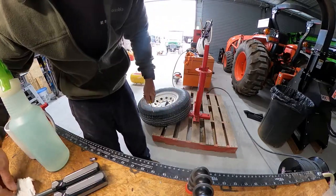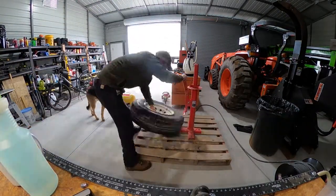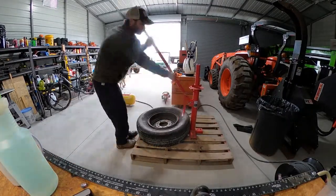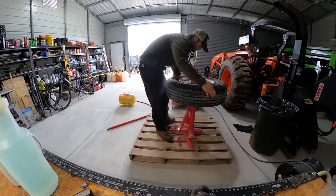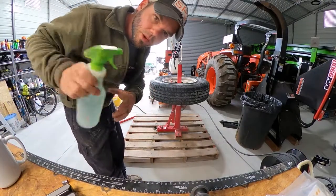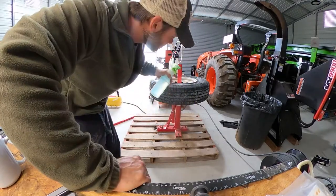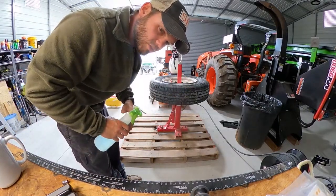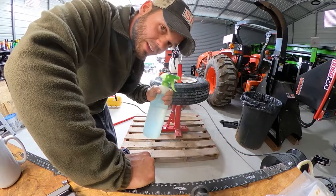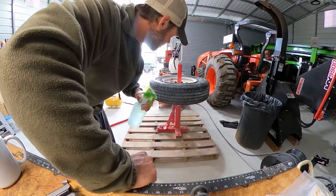Let all the air get out of it and then pop the bead. This is honestly kind of the worst part of it. I always spray a lot of soapy water — fill a bottle with water and put a little bit of detergent in there, shake it up real good. I always spray this around the tire to get it kind of lubricated and slick so everything comes off a little easier. The first time I did this without soap, it was really hard to get the tire off. But you spray soapy water on it and it makes it a heck of a lot easier, especially when you're sliding the tool around. So use soapy water.